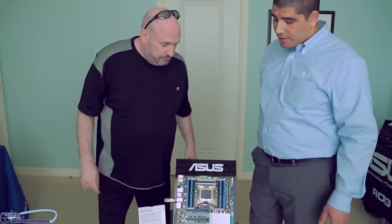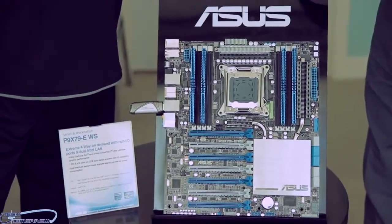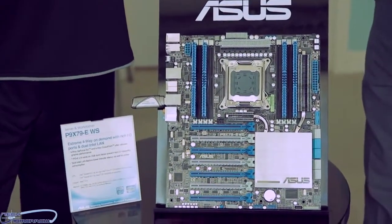Yeah, so like you talked about, we already have a P9 X79 EWS which is already a beast of a board. It's got dual NICs, awesome overclocking ability, full Xeon, ECC support, even 4-way SLI support.